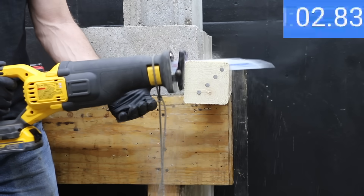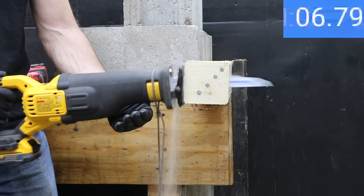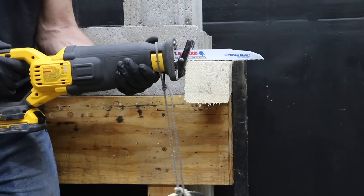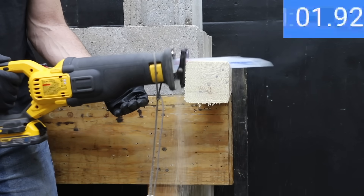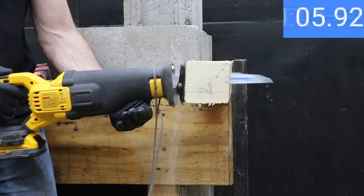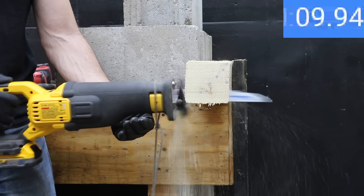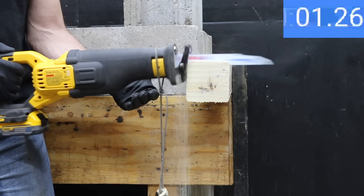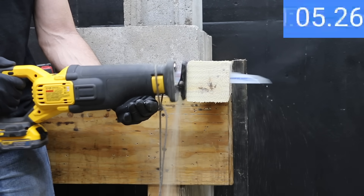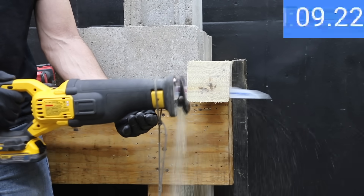The saw definitely sounds like it's cutting at a higher RPM with the PowerStack, making the first cut about 2.5 seconds faster than the regular battery at 10.14 seconds. Unlike the regular battery, the PowerStack held up very well on the second pass and cut just as fast at 10.04 seconds — slightly faster than the first. The third pass was even quicker at 9.73 seconds, for an average time of 10 seconds.